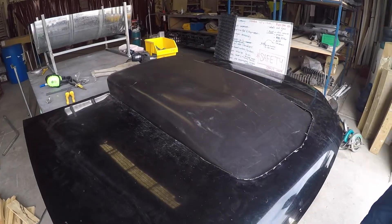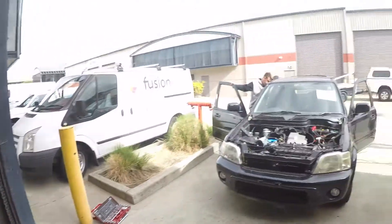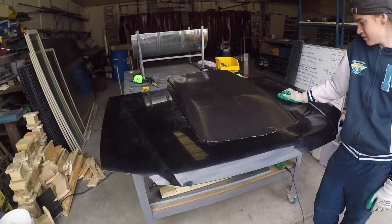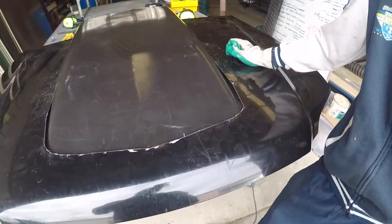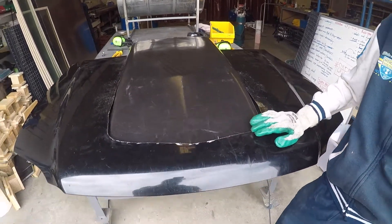Here we have it — the bonnet scoop is roughed in. Thank you Luke, and thank you Harley who's supervising over there. We've just got to put some pinch weld around here to tidy it up, which we don't have yet, but I'm going to send someone to Bunnings to get it. Then we can finish off the scoop.